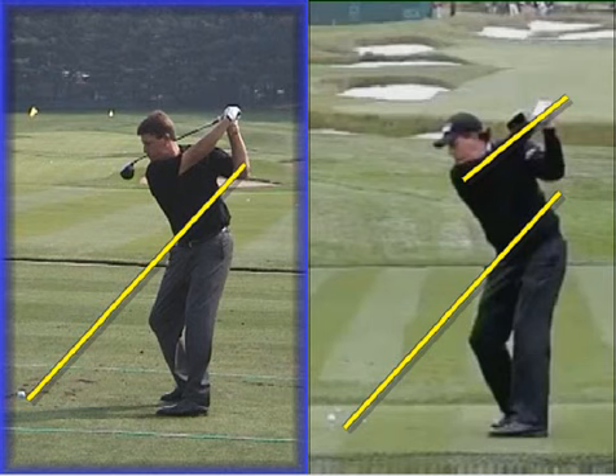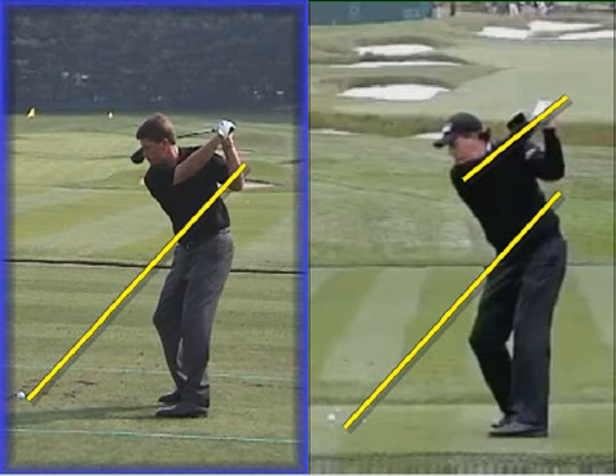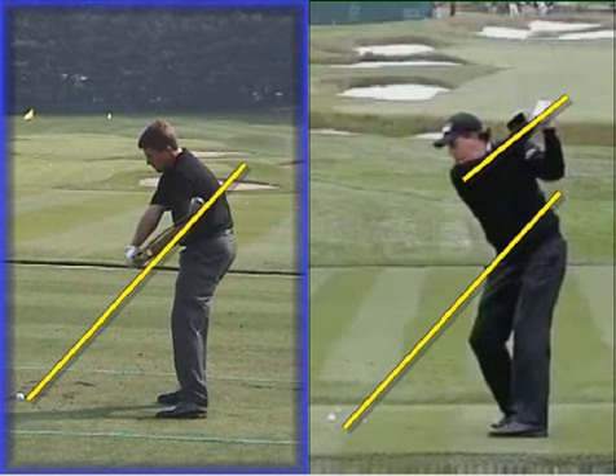You'll also notice the body position — the posture is a little bit different. You can see the body is more tipped forward on the right in his newer action than it is on the left hand side.